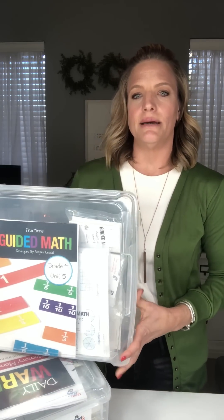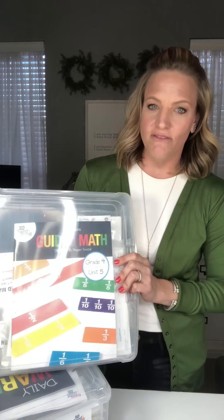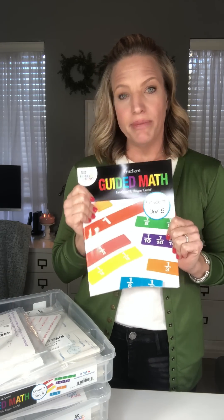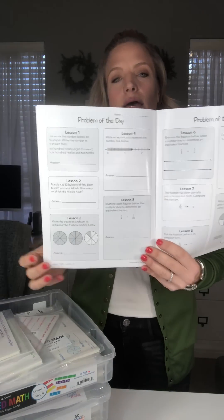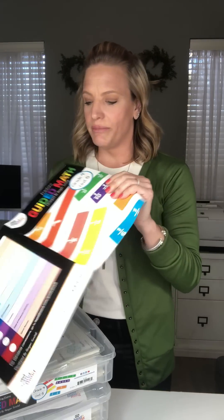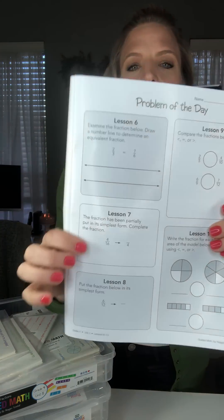Let's take a look at three different math warm-ups. The first one comes from guided math fourth grade, unit five, the fraction unit. These guided math kits can be done in any order to meet your scope and sequence, and the lessons within them can be rearranged to meet your district's scope and sequence. In third, fourth, and fifth grade, our math warm-up comes in the format of a problem of the day. You would have a week's worth on one page — you could run it off as a blackline or project it to the class. For this example, we're in fractions, so we're going to look at lesson seven's math warm-up.